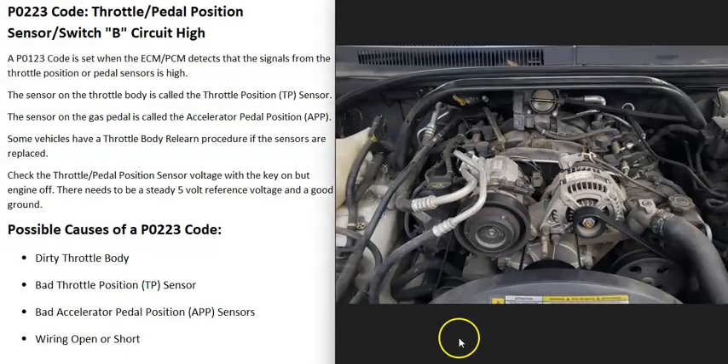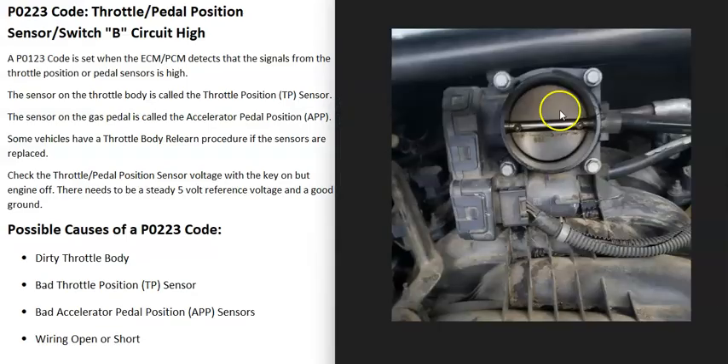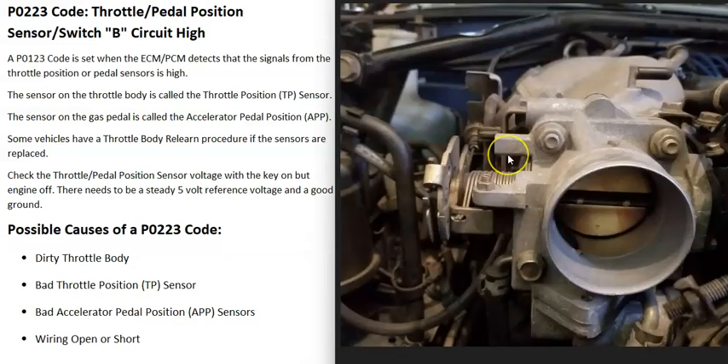Engines have what's called a throttle body that controls all the air going into the engine. The throttle body has a little butterfly plate that opens up as the gas pedal is pressed and lets more air into the engine. When throttle bodies were first introduced, they used a cable down on the gas pedal — when the pedal was pressed, the cable would pull up at the throttle body and open up that butterfly plate. There's also what's called a throttle position sensor, which reports back to the computer the location of that butterfly plate.